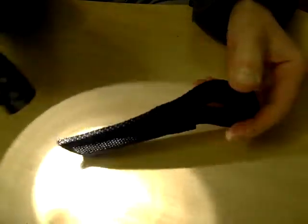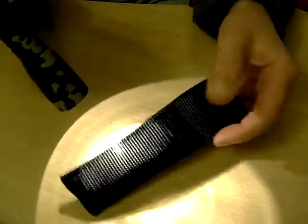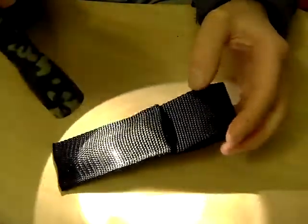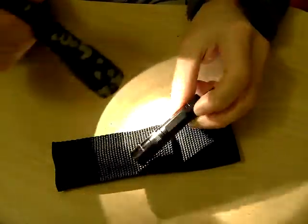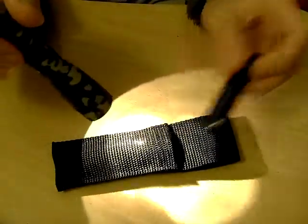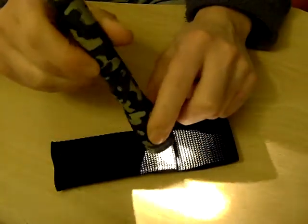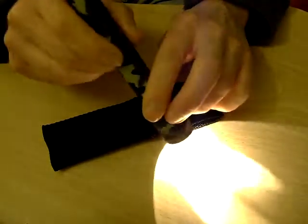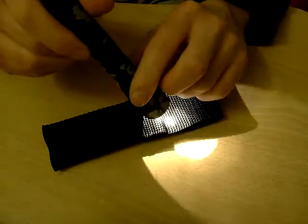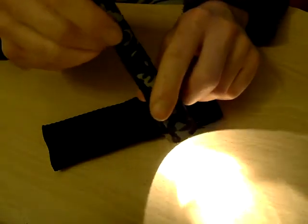This mini Maglite is actually running on a couple of rechargeable AA batteries. Most battery chargers charge in pairs, so whereas the Lightstar has a non-rechargeable AAA, this one has two AA rechargeables. I've also got a little solar charger that charges two AAs, so again it depends what you're doing and what you want to take with you.